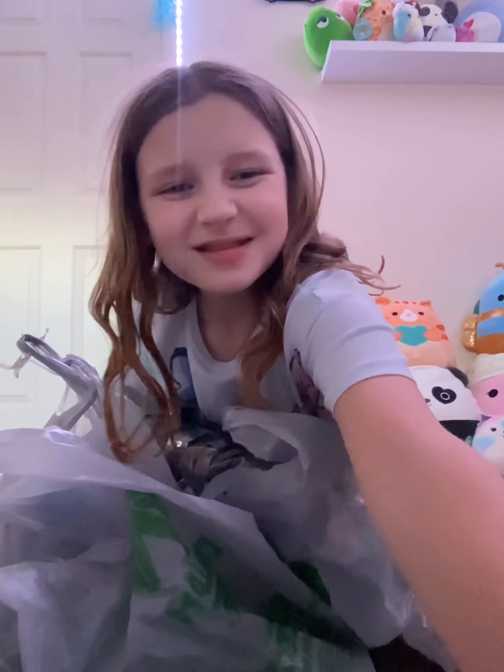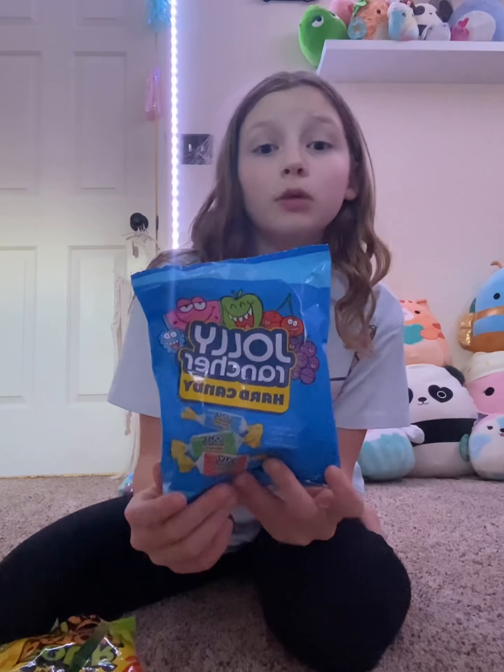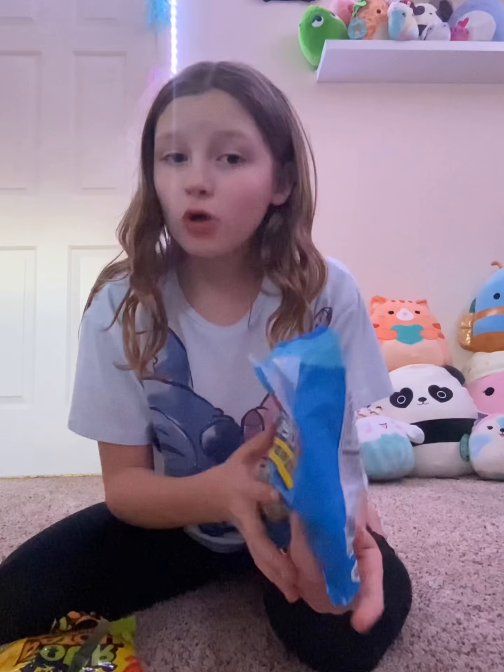Dollar Tree Haul! First we're gonna start with the candy — and if you see me chewing on something, that's because I'm eating a Jolly Rancher. I got these Jolly Ranchers and I've already opened them because I'm eating one right now.